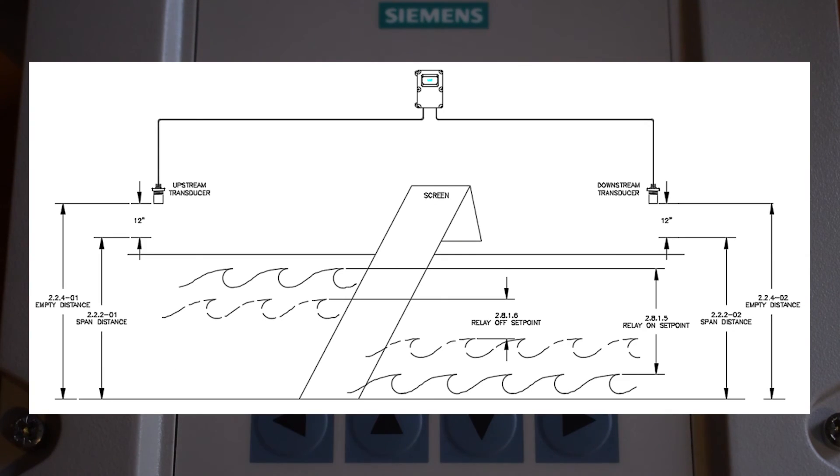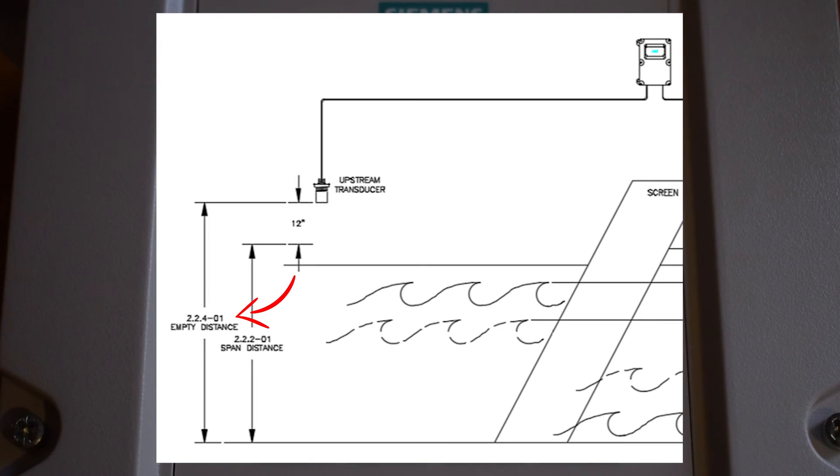The second measurement needed is empty. Empty is the measurement from the face of the transducer to process empty or bottom of the empty channel. The last measurement needed is span. Span is the measurement from process or channel empty to the maximum range or maximum water level height. This should be set to the maximum water height. At a maximum, this measurement can be empty minus blanking.